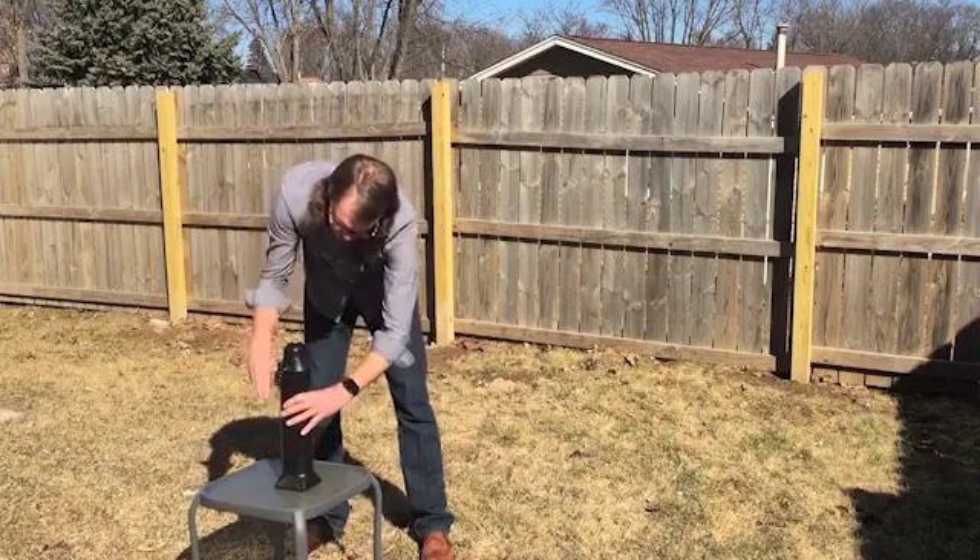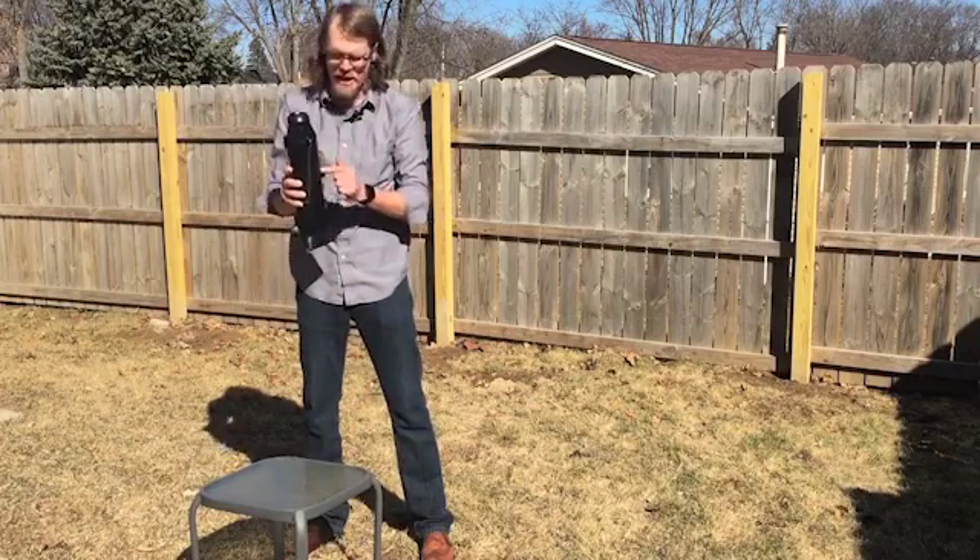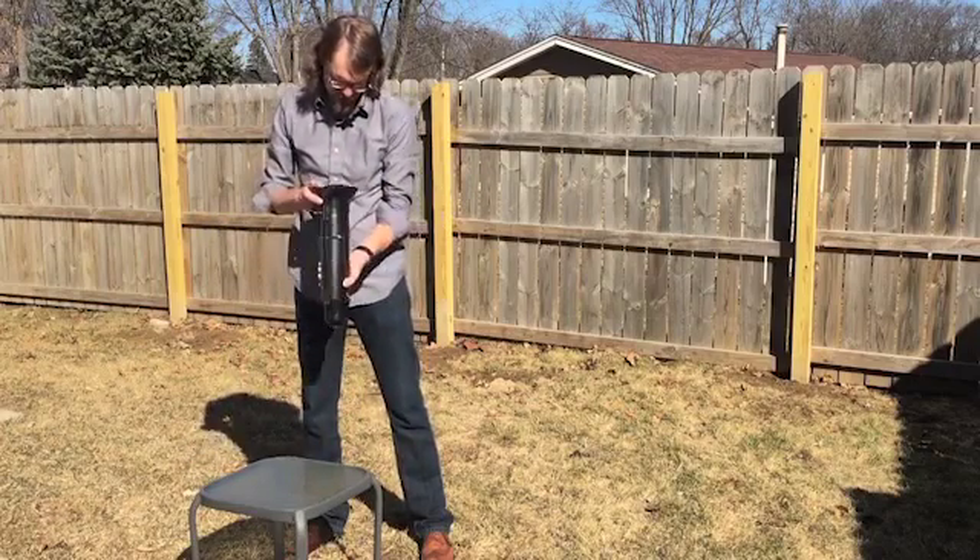This thing is pretty tough, made of ABS plastic and glass — tempered glass of course, we wouldn't want to shatter anything.